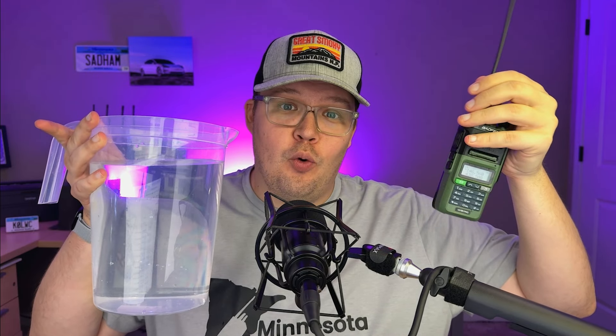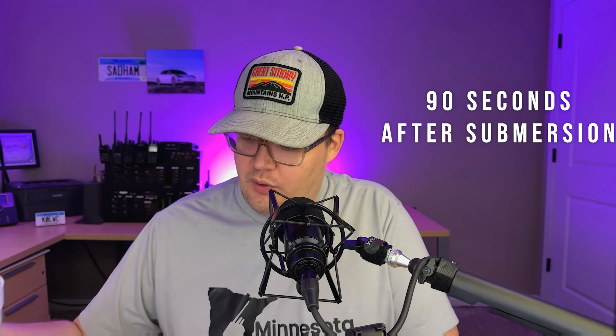All right, let's do our next test — the longer duration 15-minute submersion test. Again, the radio is turned on. Let's dunk it in the bucket of water. I'll see you in 15 minutes. I'm already noticing some interesting stuff though — let me quickly show you.